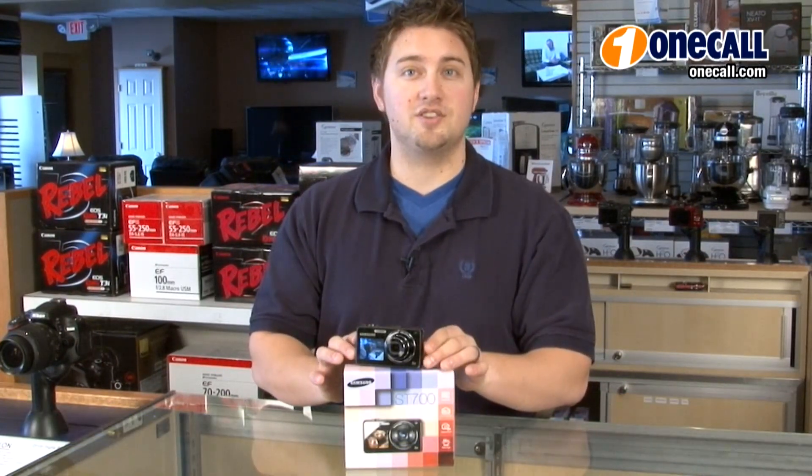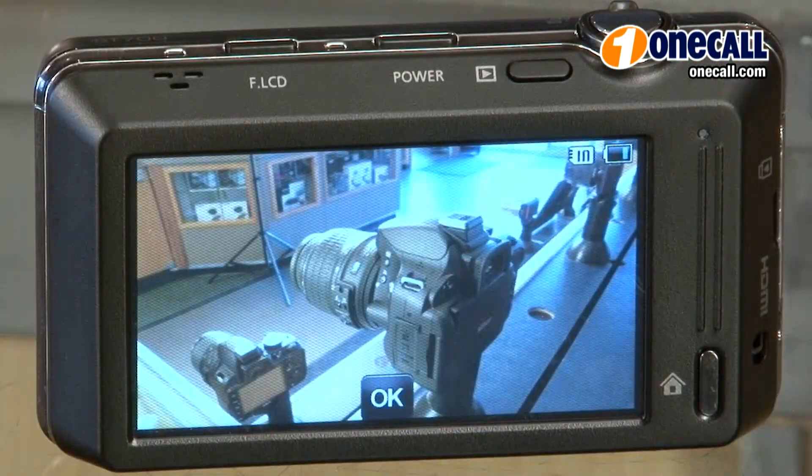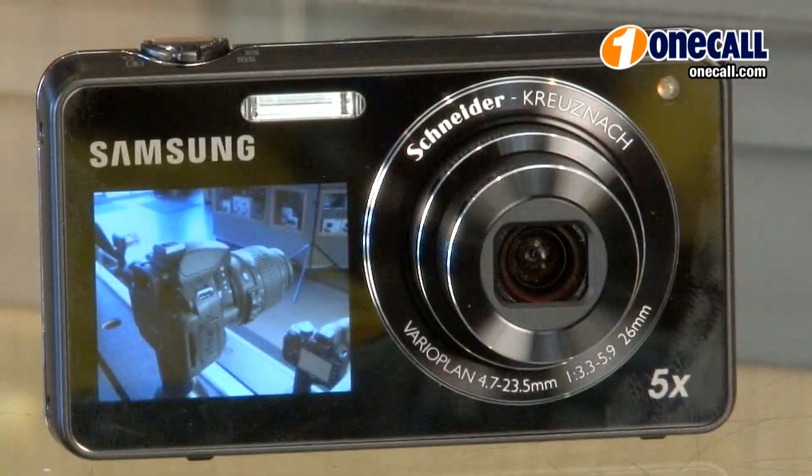Hi, this is Nathan from OneCall and I'm here to talk to you about the Samsung ST700. It's a dual view digital camera that features a 3 inch LCD screen on the back and a 1.8 inch LCD screen on the front of the camera.